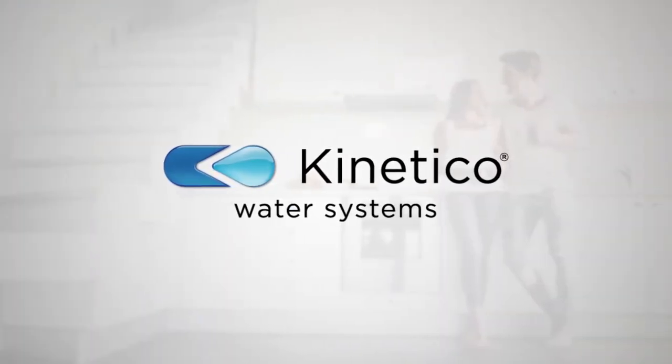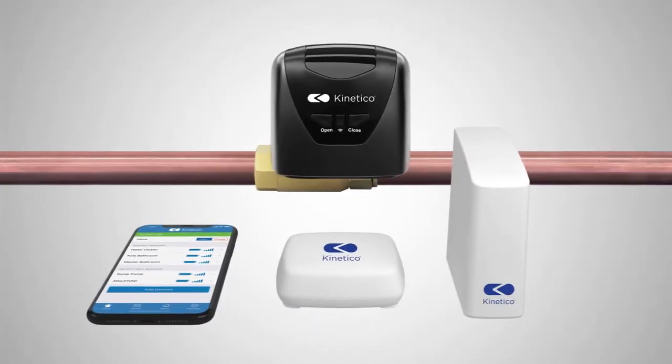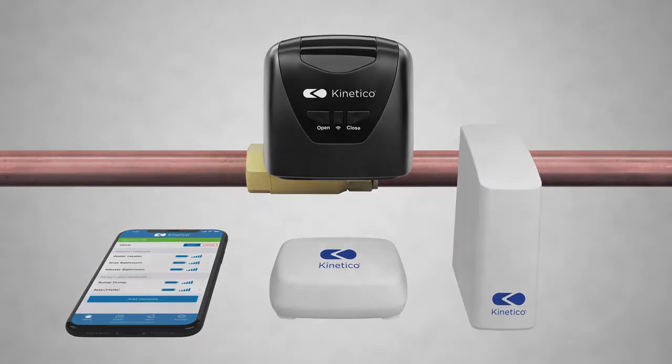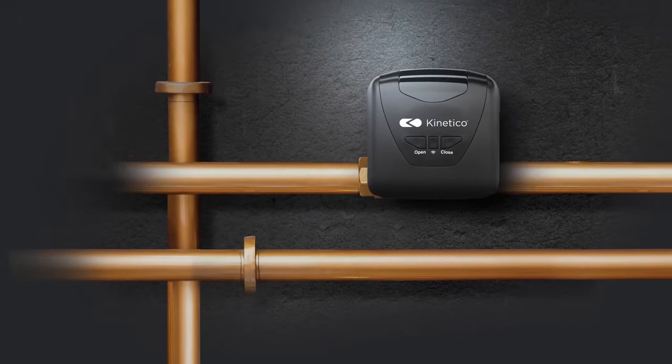Welcome to the Kinetico leak detection system pairing video. This video will help you properly pair your leak detection system components so you can protect your home from water damage by stopping leaks in as little as five seconds.